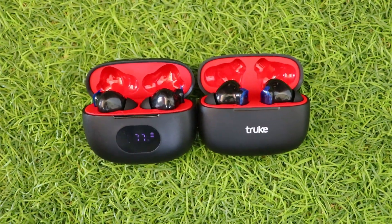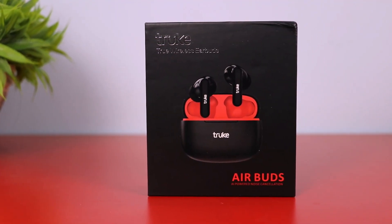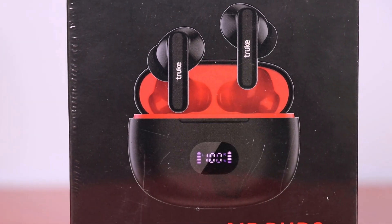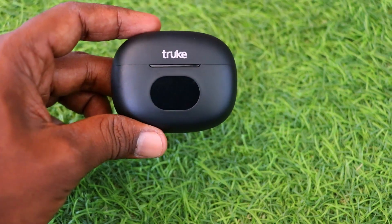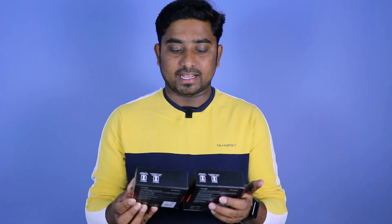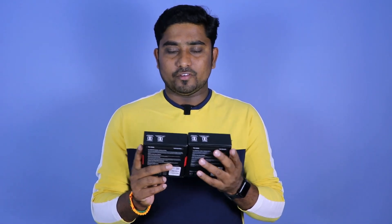Finally, for the price: Air Buds is available at ₹599. Air Buds Plus is also in a similar budget range. For gaming and music, they are one of the best options in the budget segment, with average call quality.